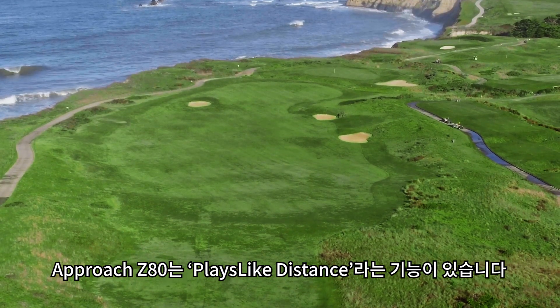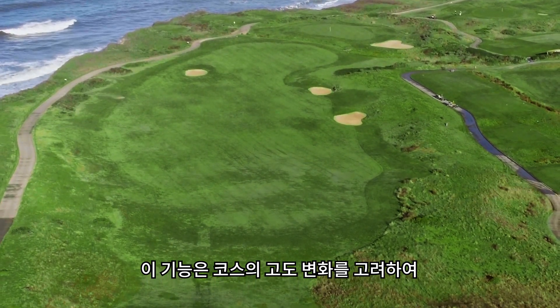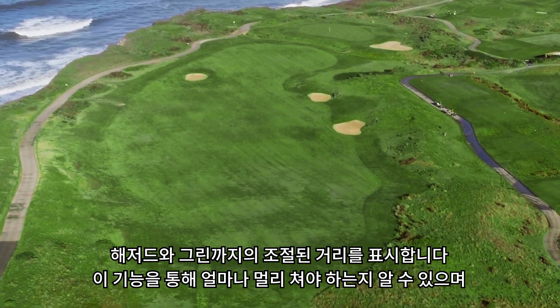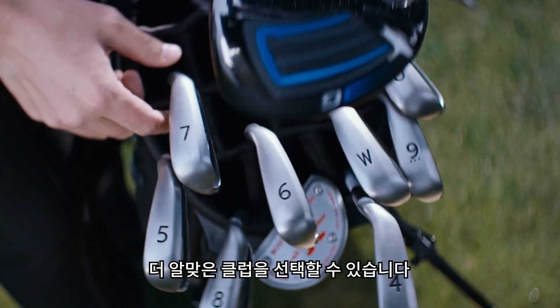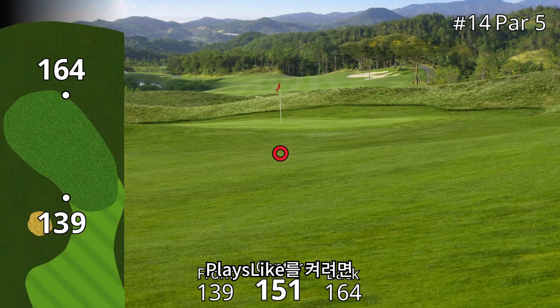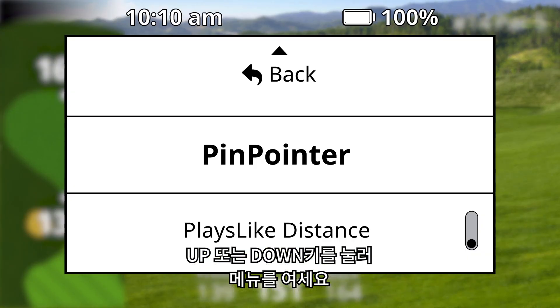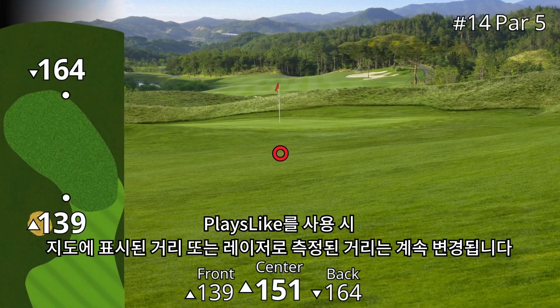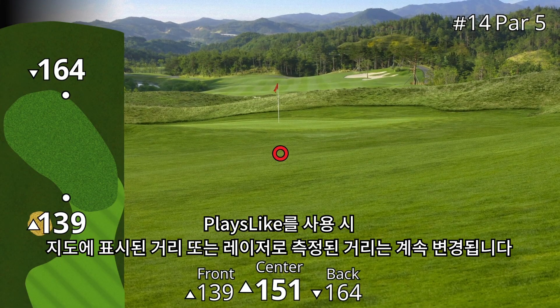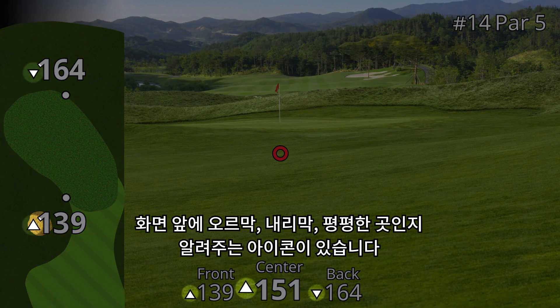Your Approach Z80 has a feature called PlaysLike Distance, which accounts for elevation changes on the course and adjusts all distance measurements to give you a better idea of how far you really need to hit the ball, helping you select the best club. To turn on PlaysLike, press either the up or down button to bring up the option menu, scroll to the PlaysLike option, and select it. When PlaysLike is on, all distances displayed on the map or ranged with the laser will be adjusted and have an indicator showing whether it's uphill, downhill, or flat.